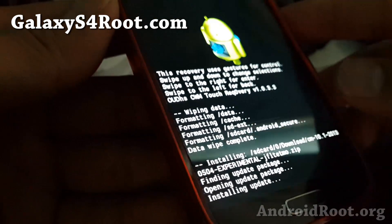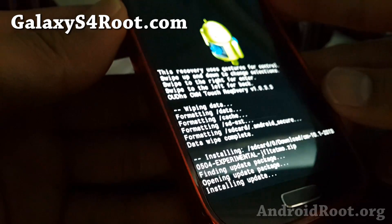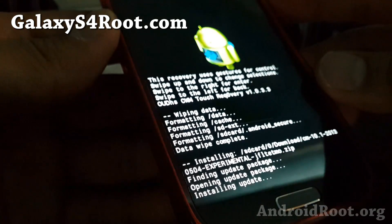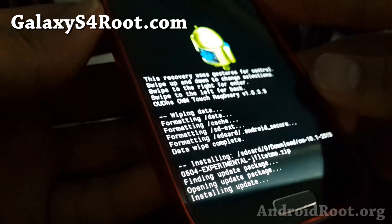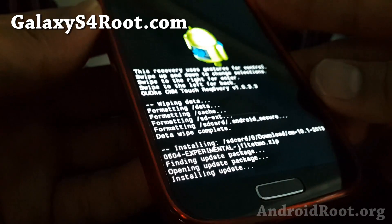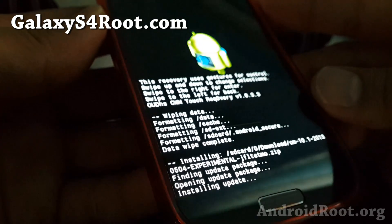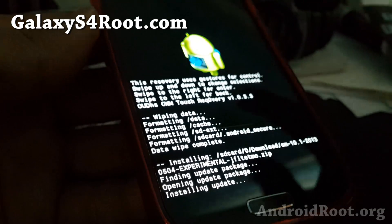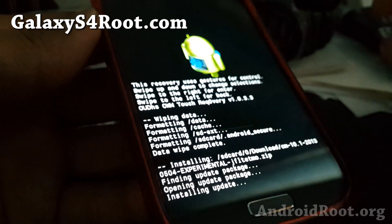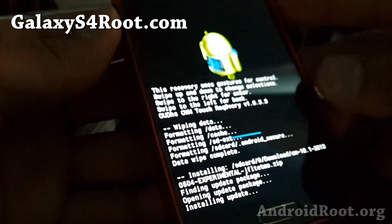This will pretty much install the ROM. Some ROMs nowadays come with something called Aroma Installer — a graphical installer — that will allow you to choose different packages to install. This one is a straight install so I don't have to go through that, but if you get an Aroma graphical installer, you'll get additional options. This should take anywhere between one to five minutes depending on the ROM. Most AOSP ROMs are very small in size, so it should come up when it's done installing.